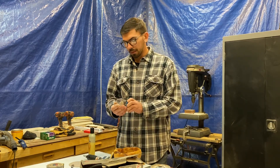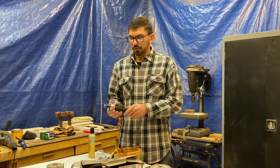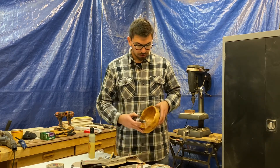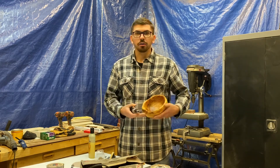By the same company, Kutzall — I'll link these in the description — they make a quarter-inch rotary burr that you can use with a little quarter-inch angle grinder. That allowed me to really go in and fine-tune my rough carving of the bowl.